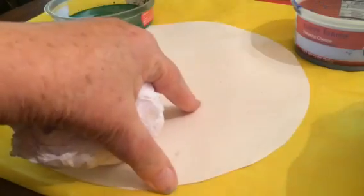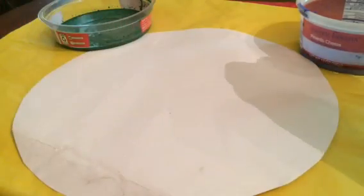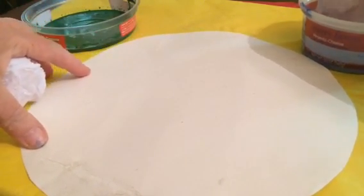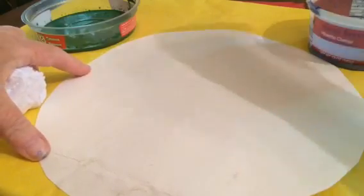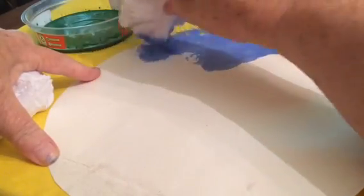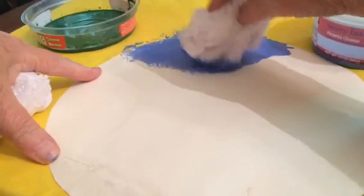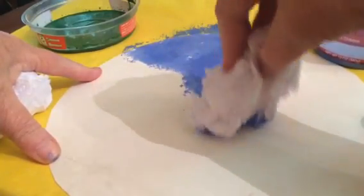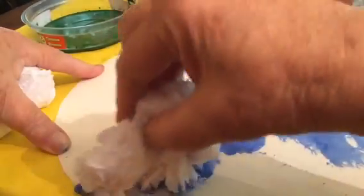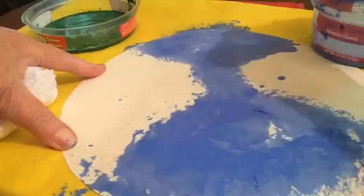First, dip your brush in the blue and make a Y-shape, just blotting. This is really easy for the kids and they love it. You come through like this — the kids really enjoy the blotting. It's easy to do and something different than using a brush. Basically, we're just trying to get an area in for the water.